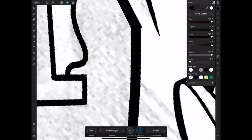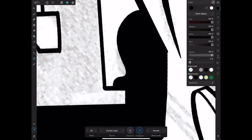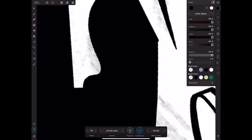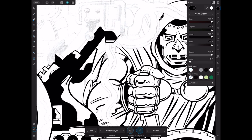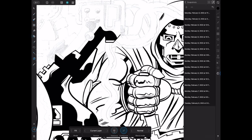I feel like 95 tolerance is good for super tight fills. You might occasionally set it lower, but 95 for spot blacks with the fill tool is my go-to. I'm inking on this layer knowing that I've been taking snapshots, so if I make a mistake I'm never more than a few undo taps or a snapshot reversal away from getting back to where I need to be.